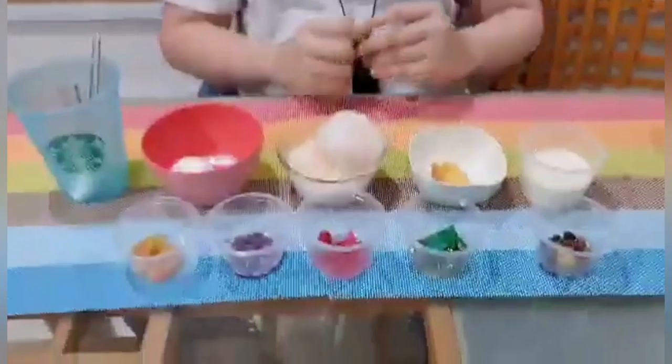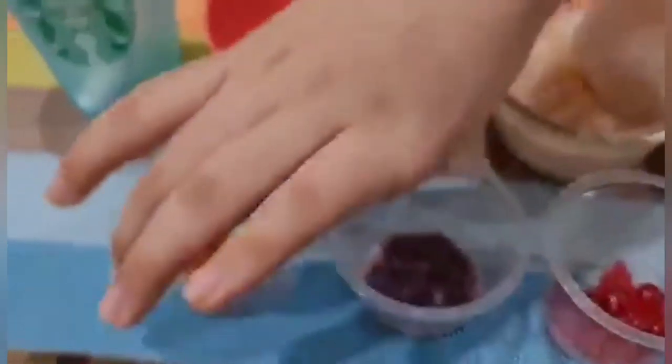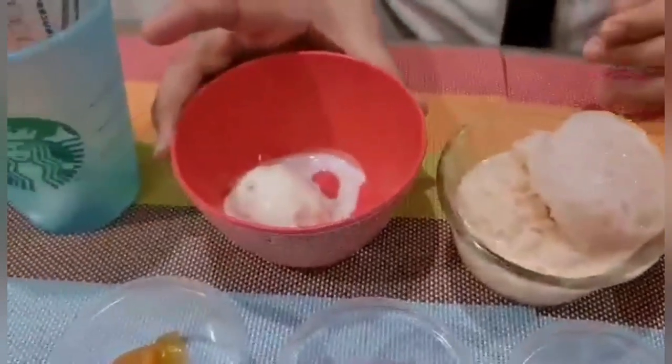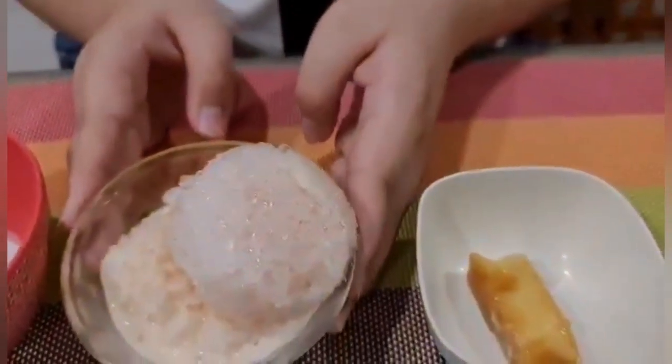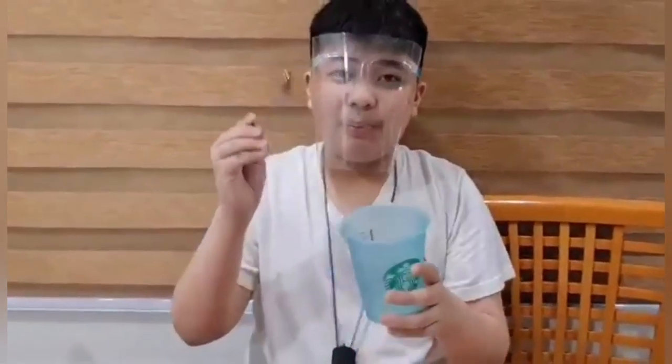Here are the ingredients for the Halo Halo: beans, gulaman, sagos, ube, banana, ice cream, crushed ice, leche flan — and we'll be needing a cup and spoon too.